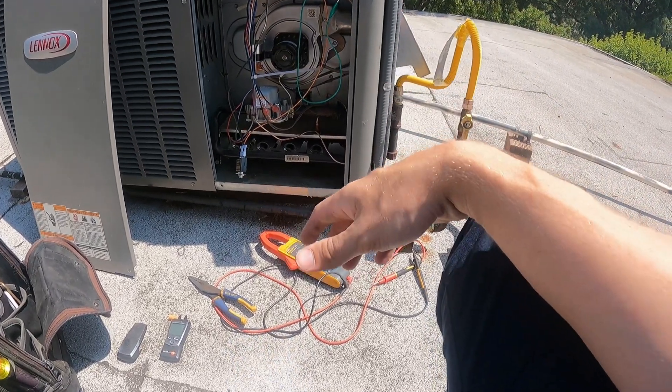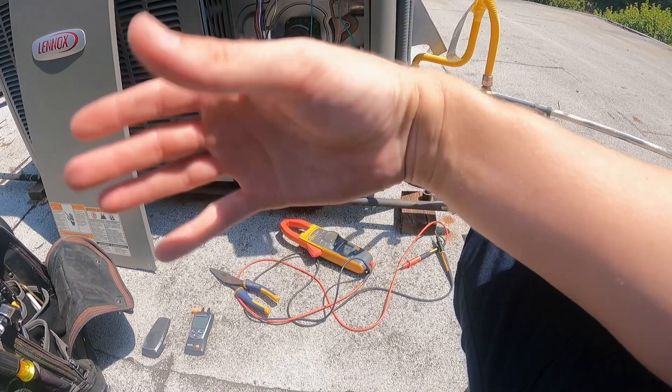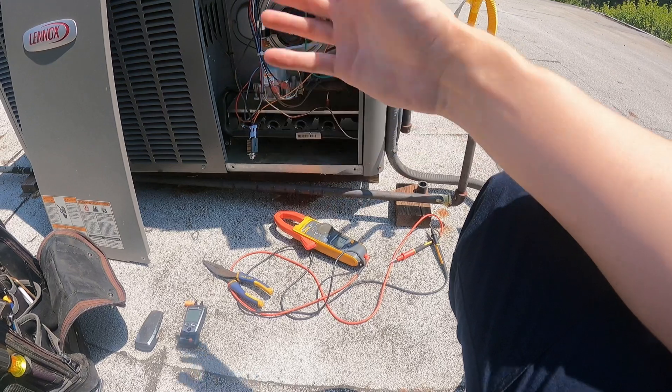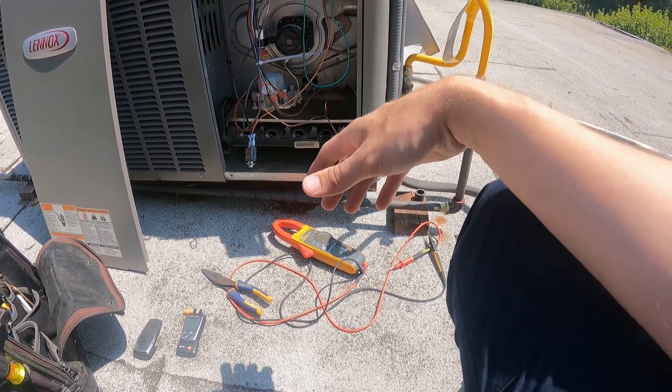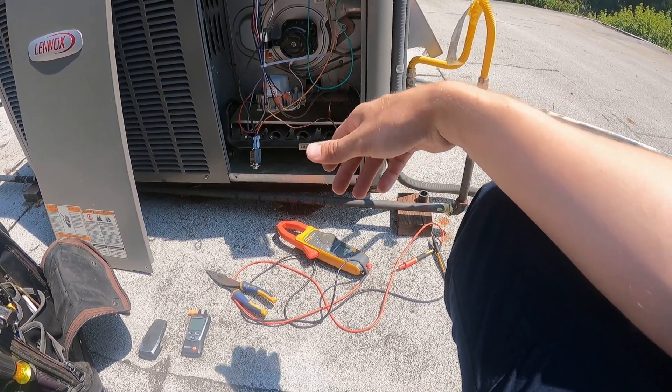There we go — it fired up! So just by doing that, we can say for sure the pressure switch is failed. That is all there is to it. Slowly but surely we'll start to get more into the furnace diagnostic side.